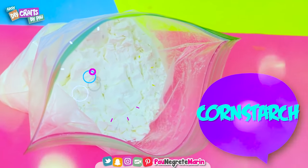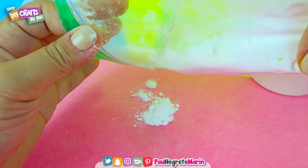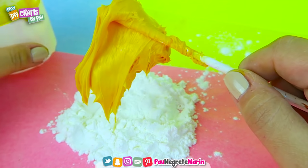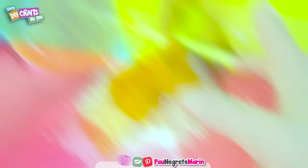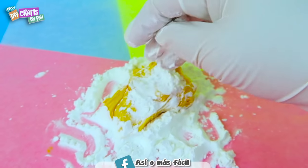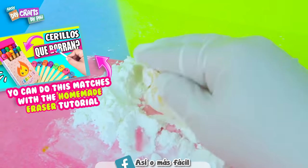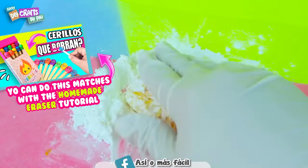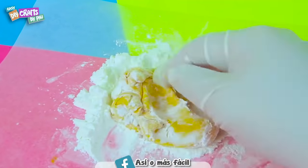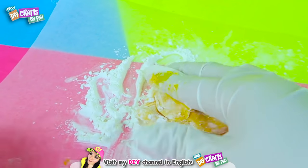We are also going to need cornstarch. Put some cornstarch over wax paper. Now we're going to place the mix as we did before. Wear a glove and place some cornstarch on the top, and mix it up once again. Make sure you're using enough cornstarch so the final mix won't be too sticky.